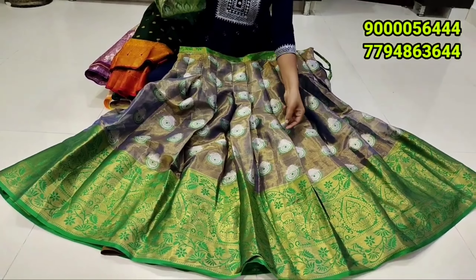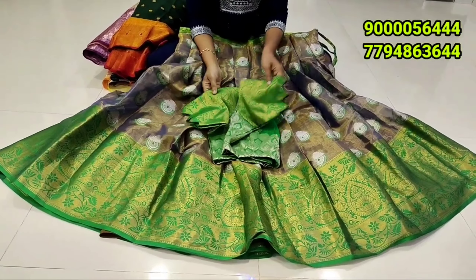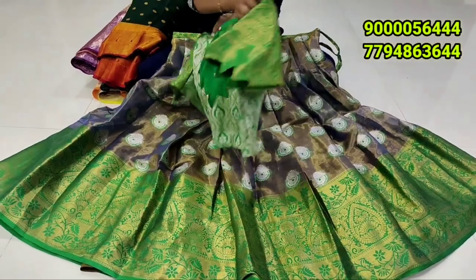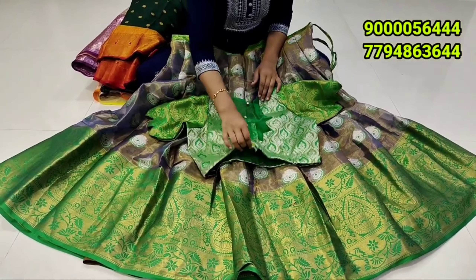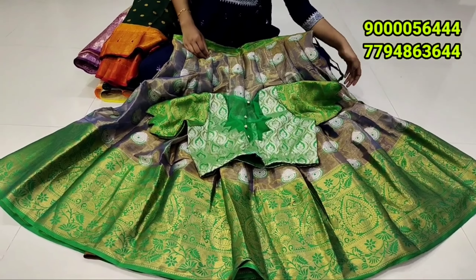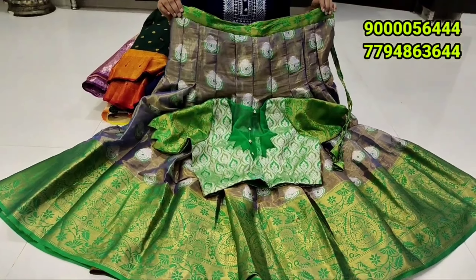The green, the big border concept of green, the brocade style blouse, the print cut, the lengthy hands. It is available in a single piece. It is available in this model. It is available at 1790 cost. This is lehenga and blouse look.